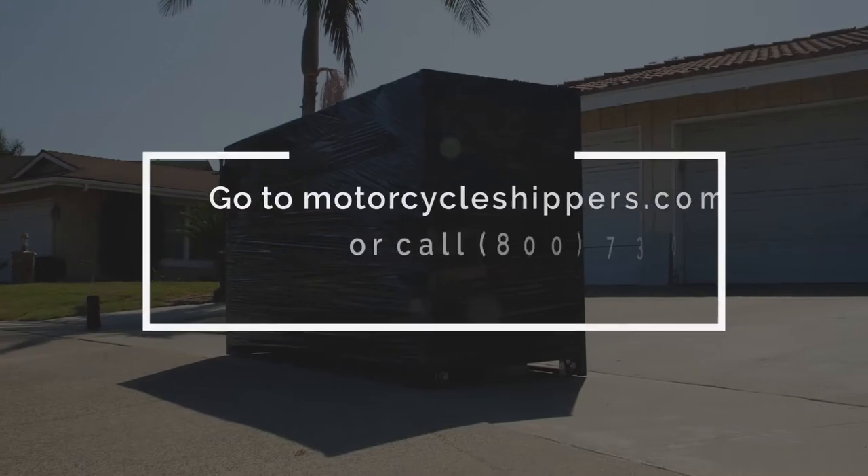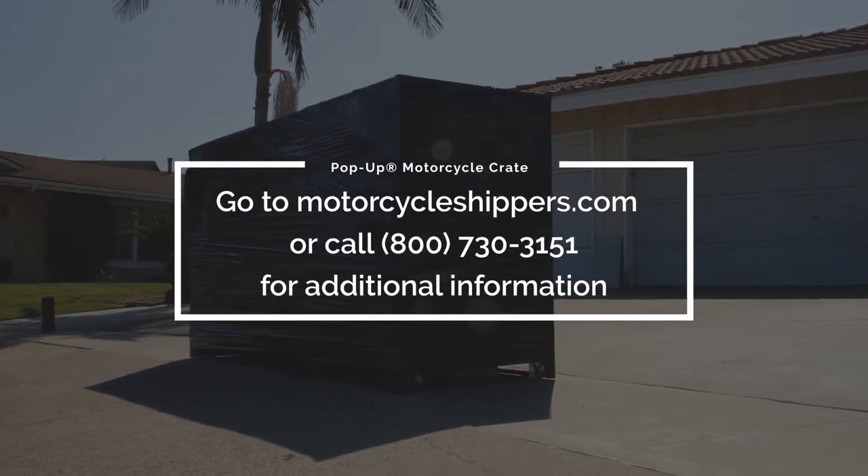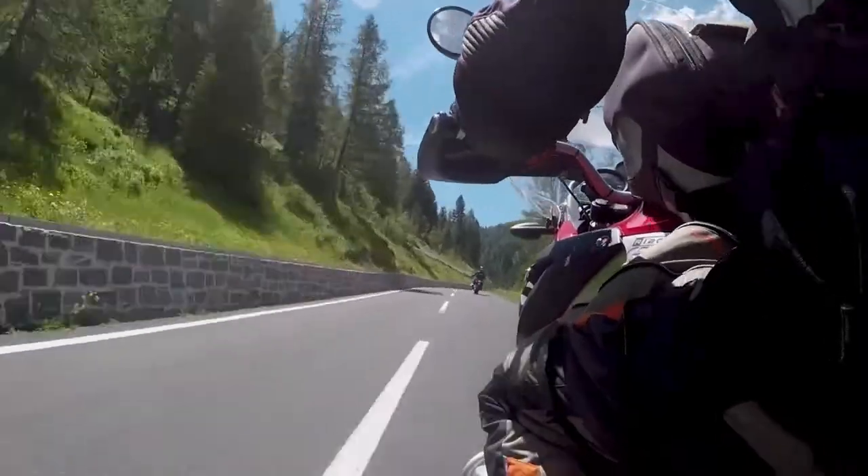Go to MotorcycleShippers.com or call 800-730-3151 to speak with a motorcycle shipping specialist.